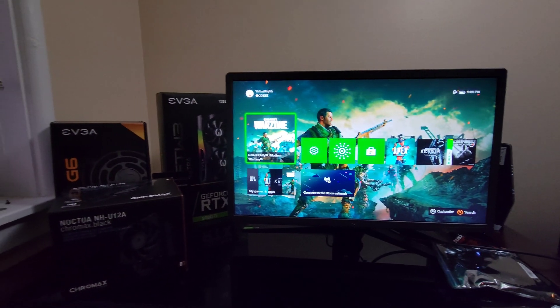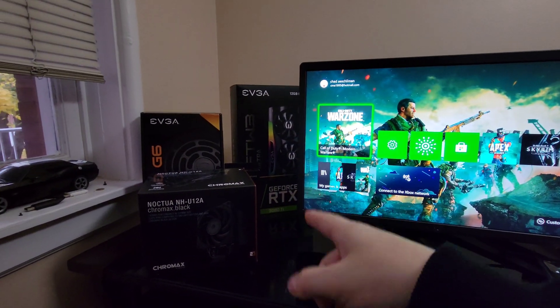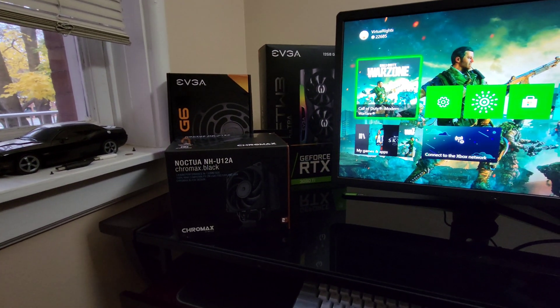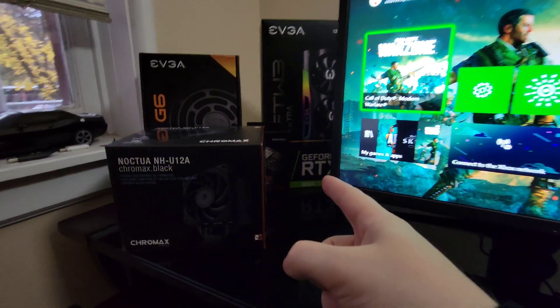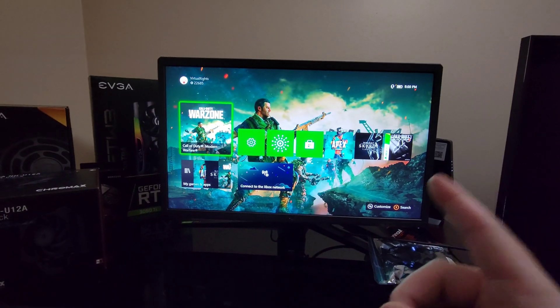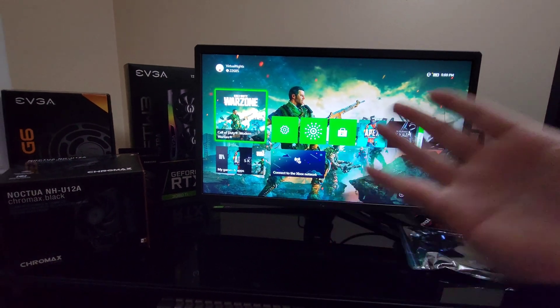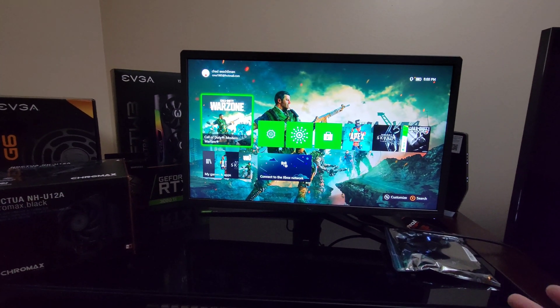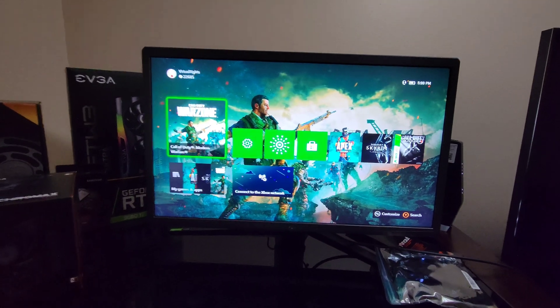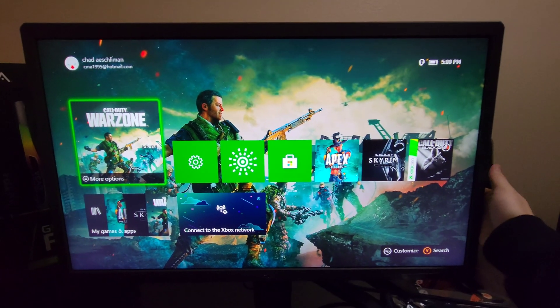Without further ado, hit the subscribe button, hit the like button if you enjoy it, let's jump into the video. This is my new build — 3080 Ti. This is the brand new Noctua NH-U12A in black. Got the 980 Pro M.2. I'm just waiting for the 12900K to come. Right now we have this hooked up to the Xbox X. Obviously I'm a big PC guy — you guys should buy a PC to get DisplayPort and run 144Hz. Let's go into the display settings that I like on this monitor.